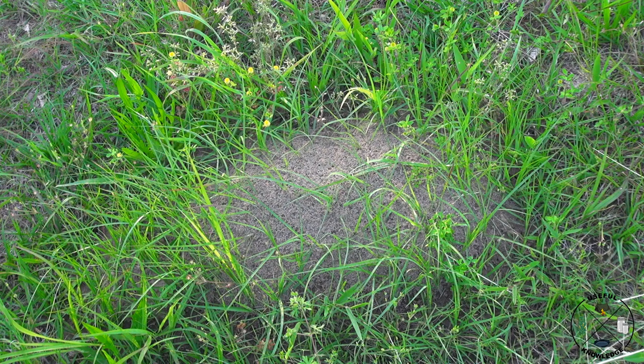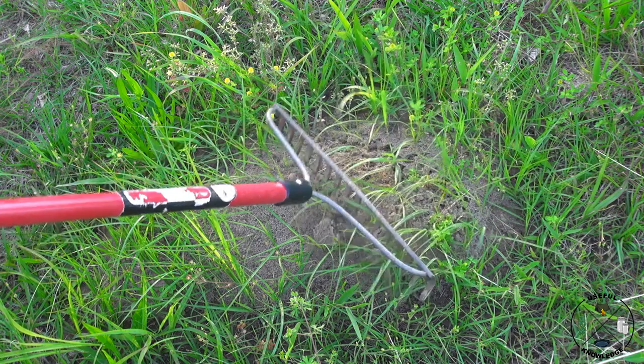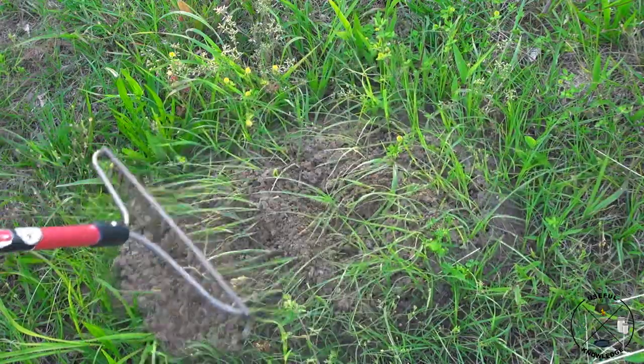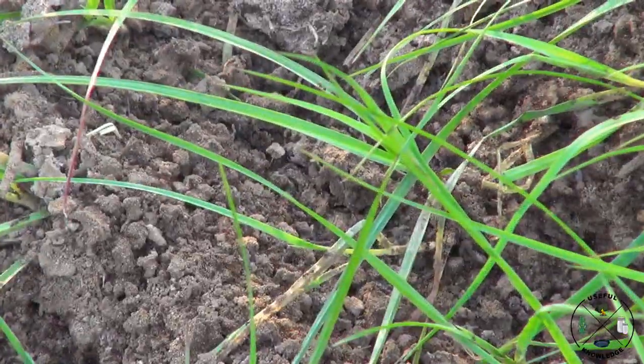For each one of these fire ant mounds, we're going to disturb it, then put diatomaceous earth on it, and number it so we can track how many we have out here for a good study. And obviously, they're not too happy about that.